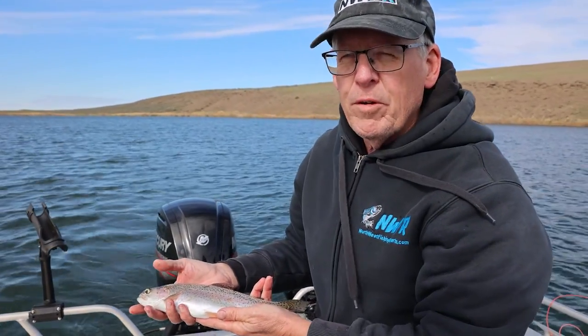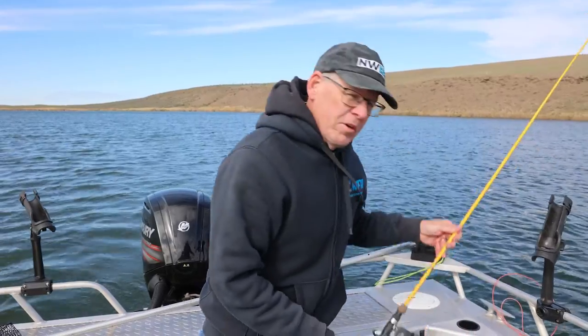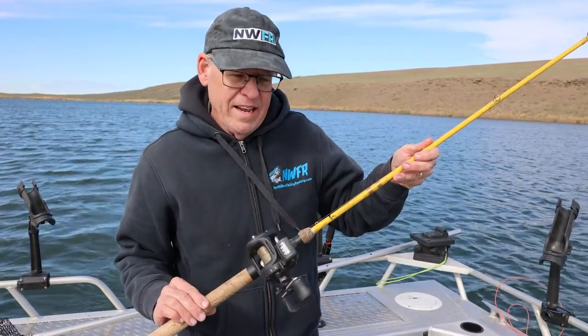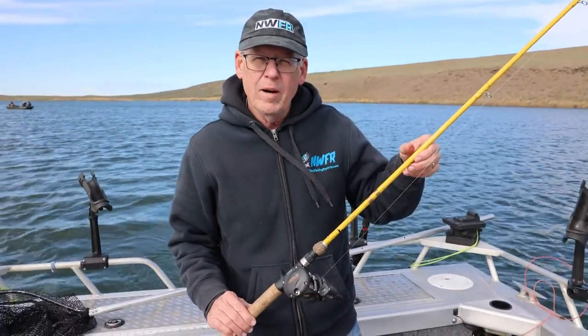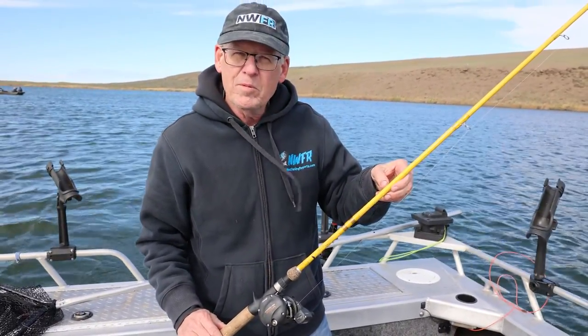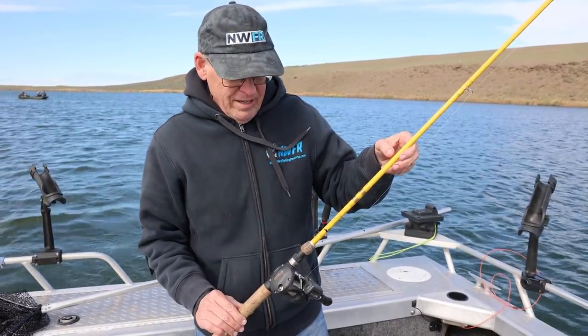I hope the information on leaded line is helpful. I would definitely add it to your arsenal if you like to troll for trout and kokanee in the spring. You want to have a little stouter reel because you are reeling in that heavy line. I'm happy with these Eagle Claw Kokanee rods — they've given me no problems at all. I paid 20 bucks for these a couple years ago, so I've got a bunch of them. I like them a lot. Have a great time out there. Catch some fish. See you on the water and online.